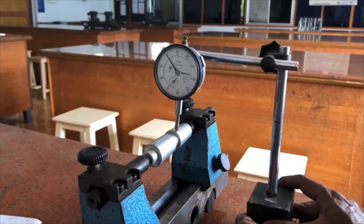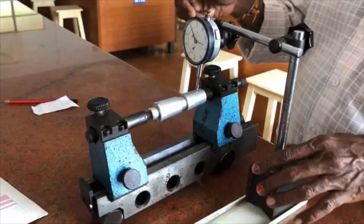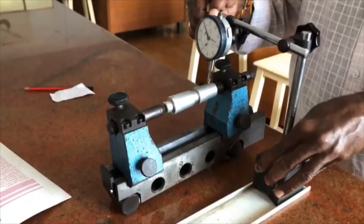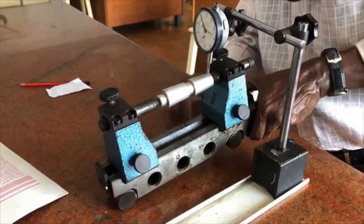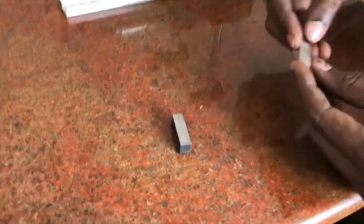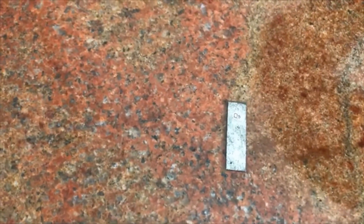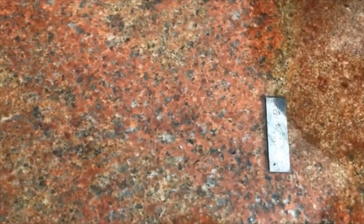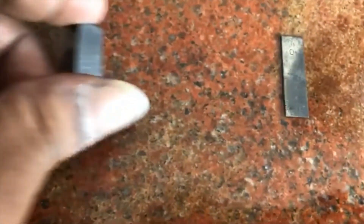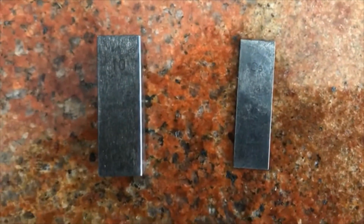We keep going until we get a reading of 0. This is the last slip gauge selected — when moving the dial indicator from one end to the other it shows 0. The final value found is 10 and 0.5, so it is 10.5.